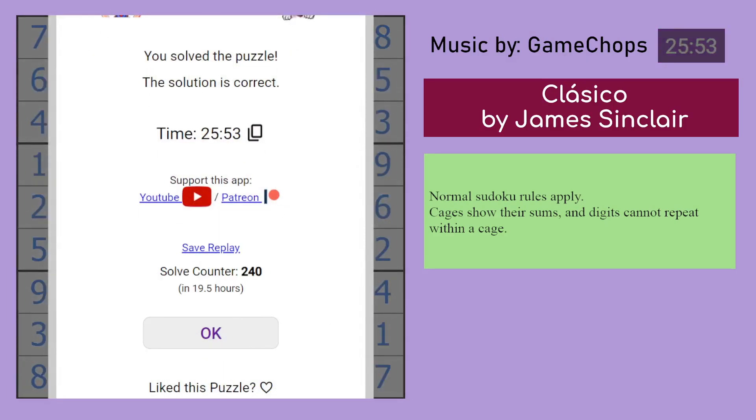Finishing the puzzle in about 20 minutes. Well, I hope you enjoyed that. I'll be off now. Bye bye.